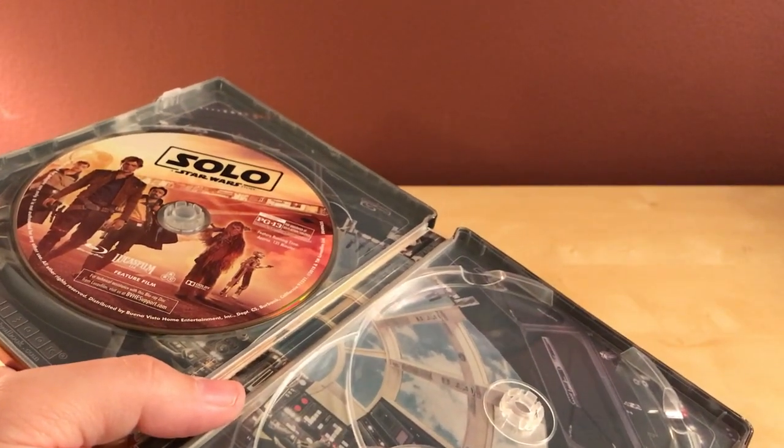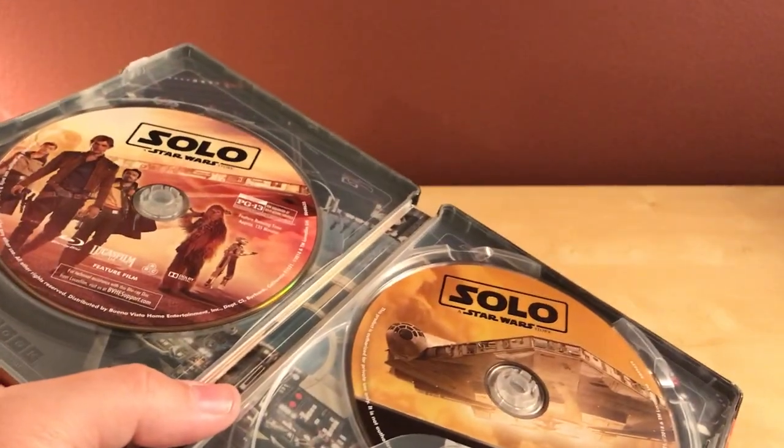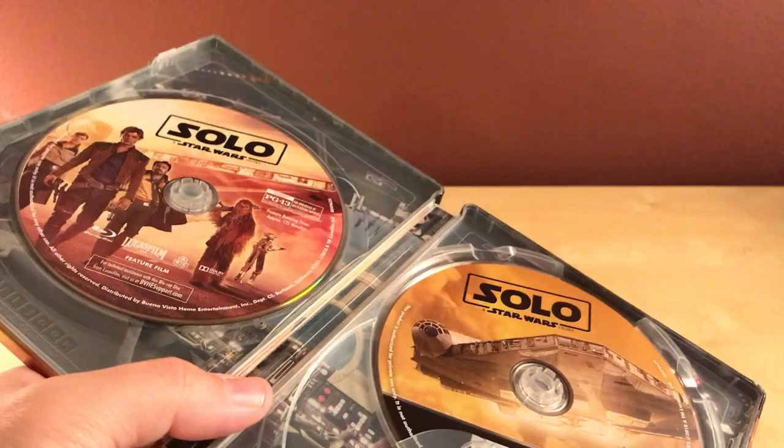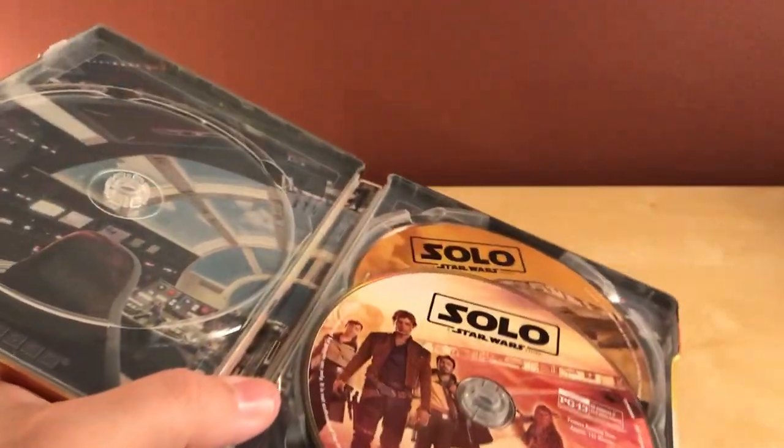I'm going to put this disc back here because I don't care about that as much. I'll put the bonus disc in front — actually, I'll put the main disc over here and the bonus on the other side. That's what I'll do.